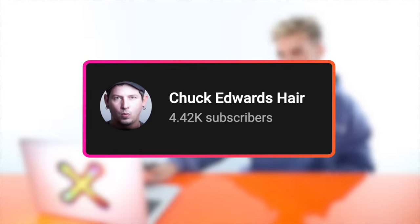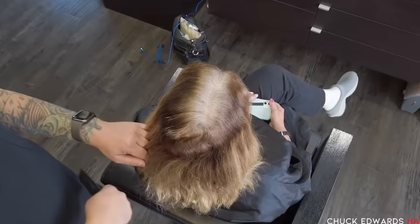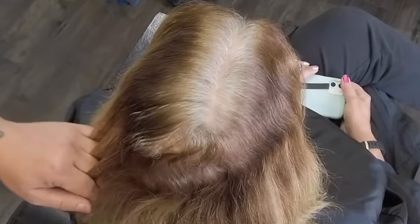Up next we have a video by Chuck Edwards Hair. She is going to be going from this golden color she has going on to something a little more natural, more towards silver. She does have a lot of color in her hair from previously. If you're not a hairstylist this probably looks like it's not a big deal, but it's going to be. She has many different colors going on — gray roots, a level six or five midsection, highlights on her ends that are more warm. It's going to be a whole project.